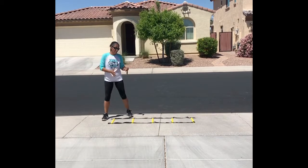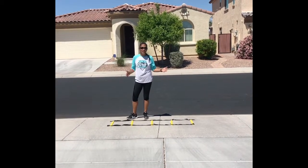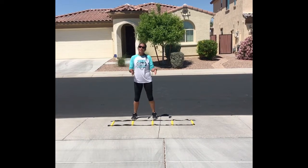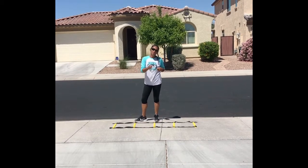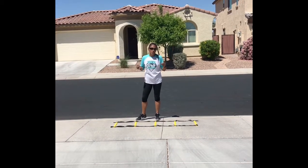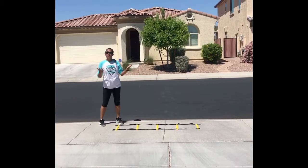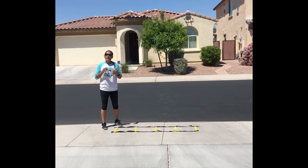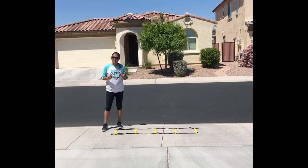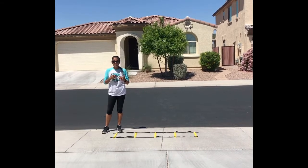The last agility drill is the ladder. If you don't have a ladder, use tile spacing inside your house, draw it with chalk, or mark it off with tape. With the ladder, I'll show you three different things you can do — be creative. With ladders, we're really working on the mechanics of how you move your body: not just your legs, but your upper body as well, plus good foot quickness.